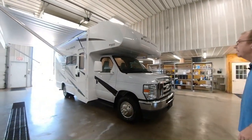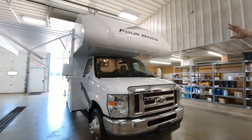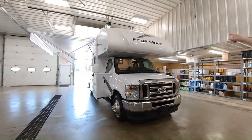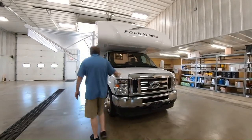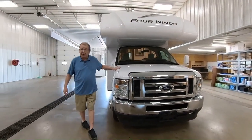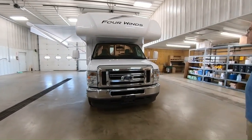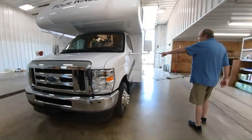We'll start here in the front. You have your molded fiberglass front cap, which will give you a nice clean look and a real sharp look — make it look good as it's going down the road. You can see you've got the lights up on top there as well. And then here in the front, you're on your Ford chassis, which is a 7.3 liter V8 — 325 horsepower with 450 foot-pounds of torque. Plenty of power to get you wherever you need to go, up and down the mountains and see this great country. As we walk around, you can see it's on the E350 chassis.